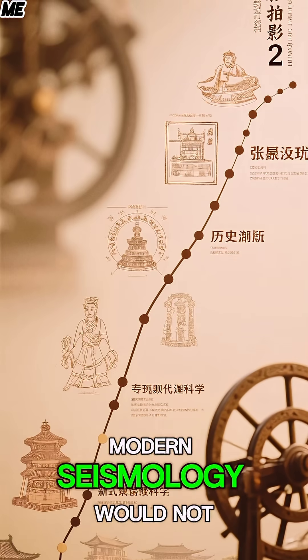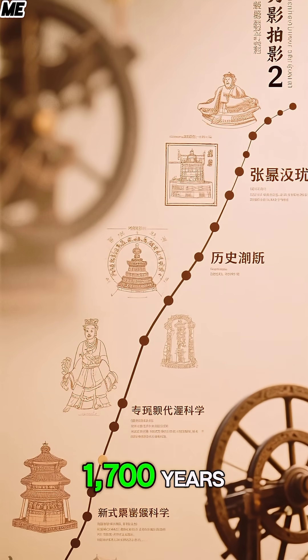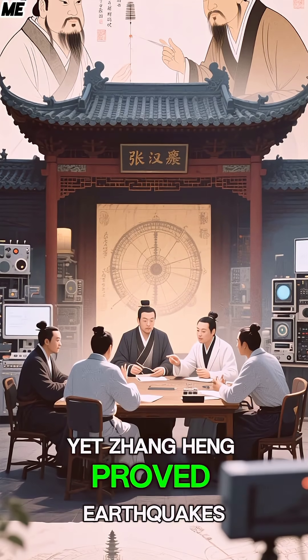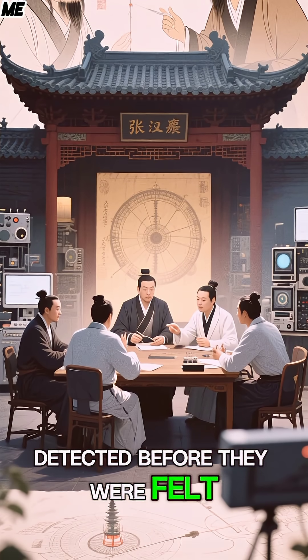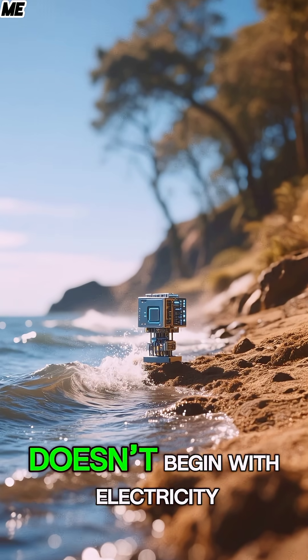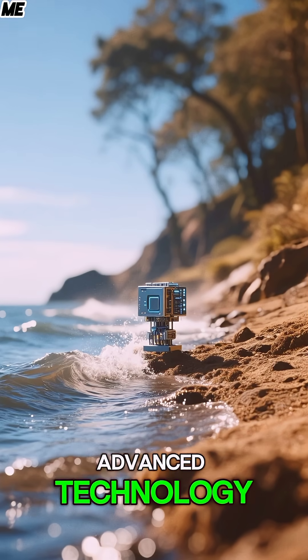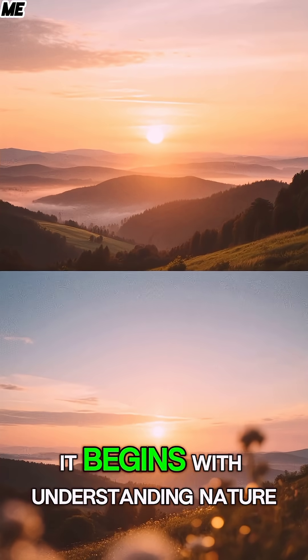This event is recorded in the Book of the Later Han. Modern seismology would not exist for another 1,700 years, yet Zhang Heng proved earthquakes could be detected before they were felt. History's irony? Advanced technology doesn't begin with electricity — it begins with understanding nature.